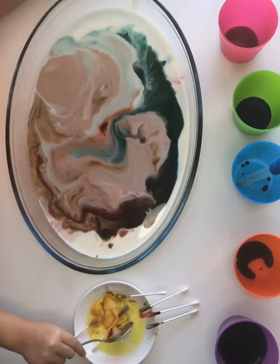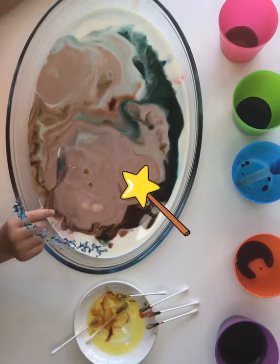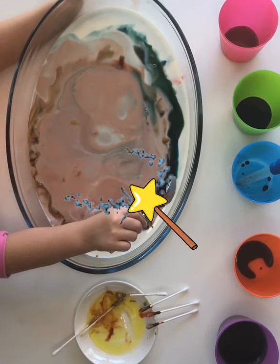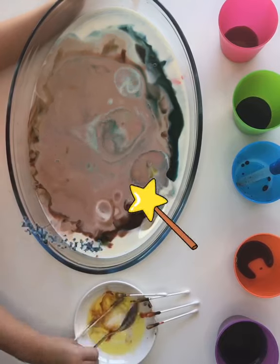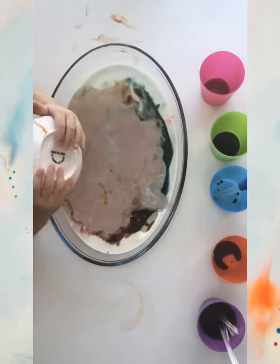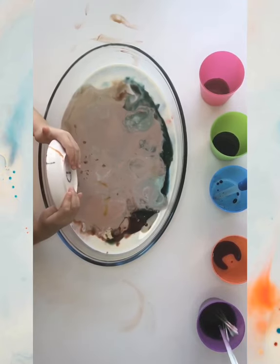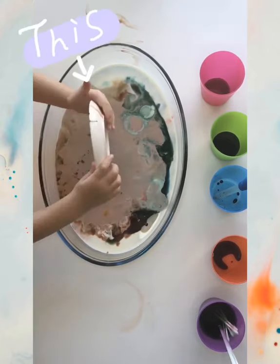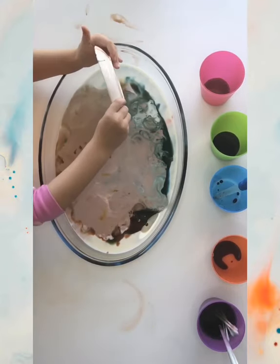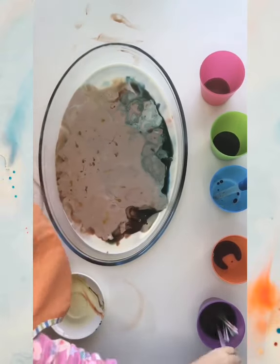Just dip the soap on the milk and then the magic starts. As you can see, she is enjoying her time so much.